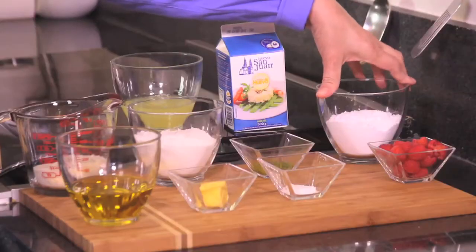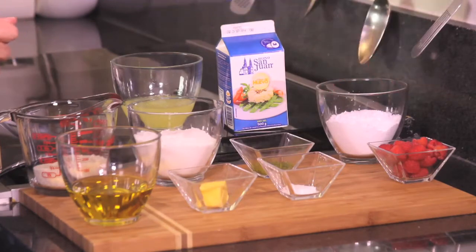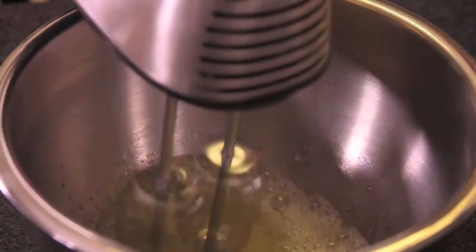And one quarter cup of raspberries to decorate — that's all we need. First of all, we put the egg whites in a bowl and mix with the electric mixer until they look white and stiff.